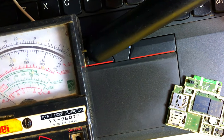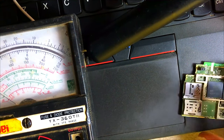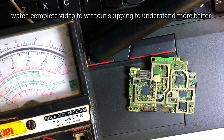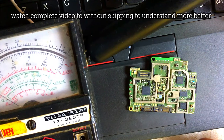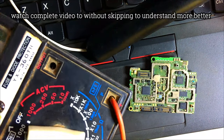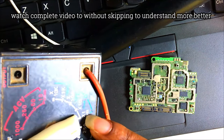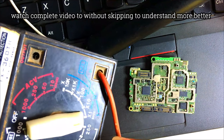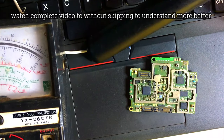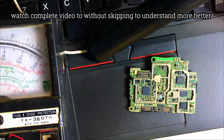As soon as you get a phone that is not switching on, open the motherboard — here is the motherboard you'll be working on. If you are using an analog meter, set your multimeter to boost mode. All multimeters will have this boost mode. When you set it to boost mode, you are going to get this beep sound.